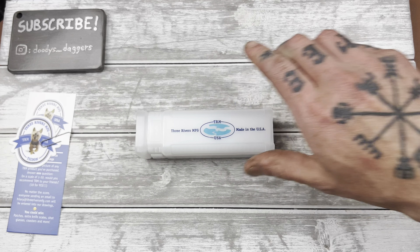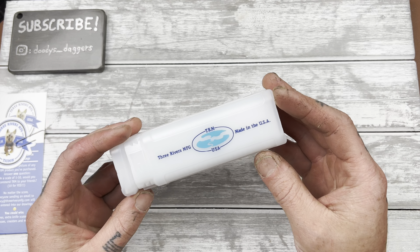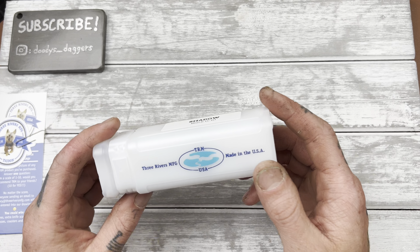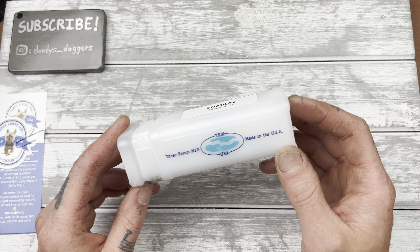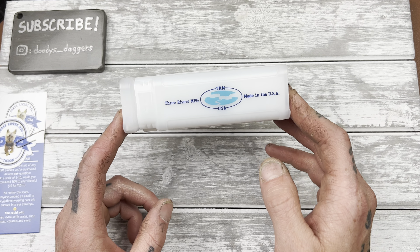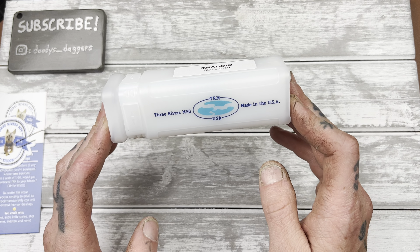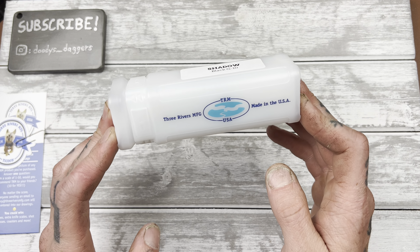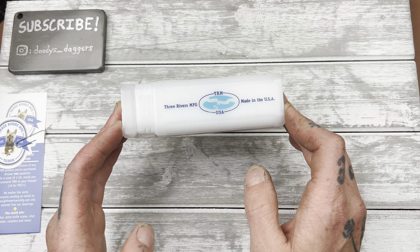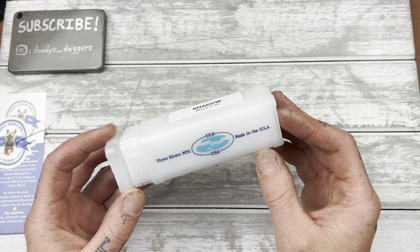TRM — an American-made knife company. Designed in the U.S., made in the U.S. They make everything in-house in their factory and shops, which is really cool, man. It feels great to have another USA-made knife in the collection. Not just designed in the U.S. and made overseas — actually designed and made in the U.S., everything. I believe even their hardware is made in the U.S.